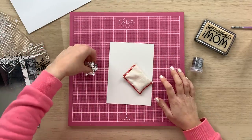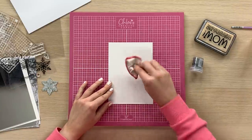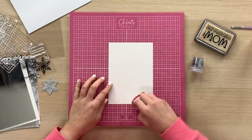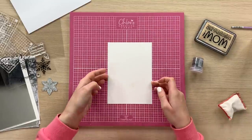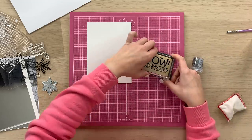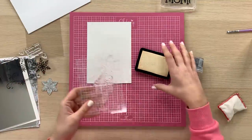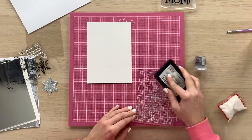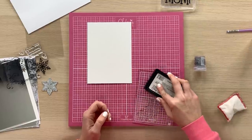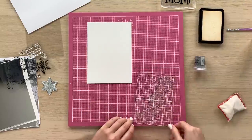So we're going to get started. I'm going to use a piece of our lovely crystal white pearl card to start with. I'm going to give it a little dust over with an antistatic bag, and then we're going to take our WOW clear embossing ink pad. The stamp I'm going to ink up first is the lovely large snowflake flourish, with lots of tapping all over the image.